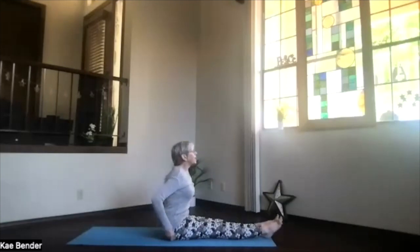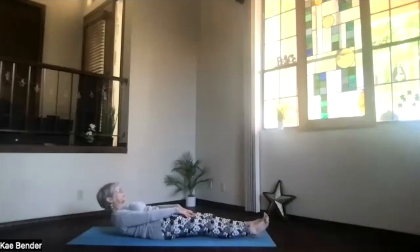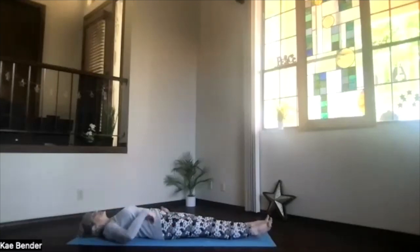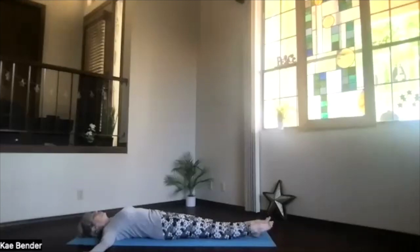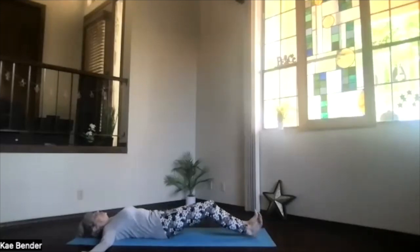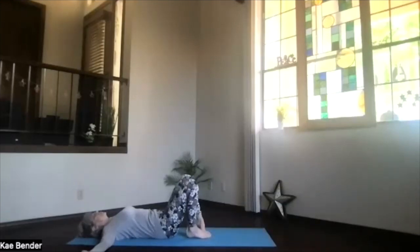Bend your knees, bring your legs back in, and again into staff position. Let that chest release. Take a moment and breathe. Bring your feet to the end of the mat, exhale and slowly bring your body all the way to the floor. Take a moment — reclined integration — letting your whole body sink into that surface beneath you. Take a deep breath, exhale. Let those shoulders sink, release any tension in the belly. Bring your arms to T position for a final twist.